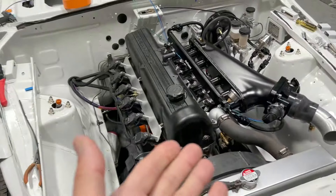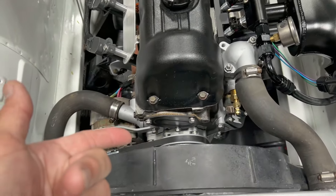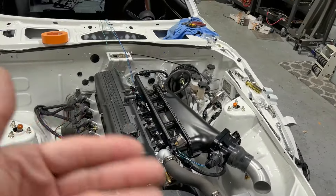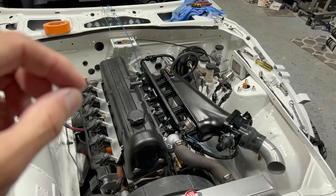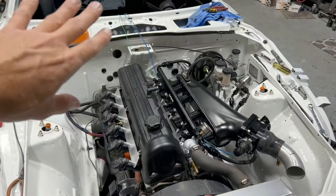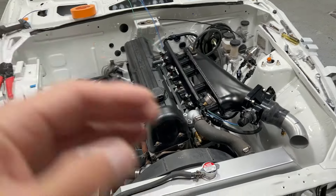We're going to run it in batch fire because we don't have a cam signal — we only have the crank trigger. So we've got to run it that way because we can't run sequential. It's going to need to fire all the injectors every three sparks.